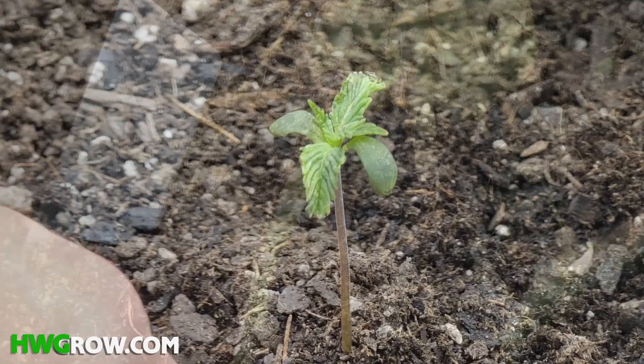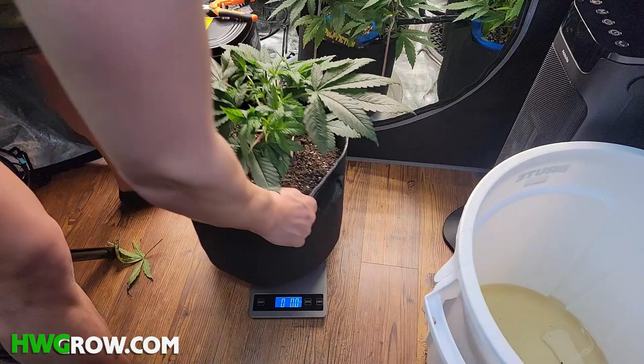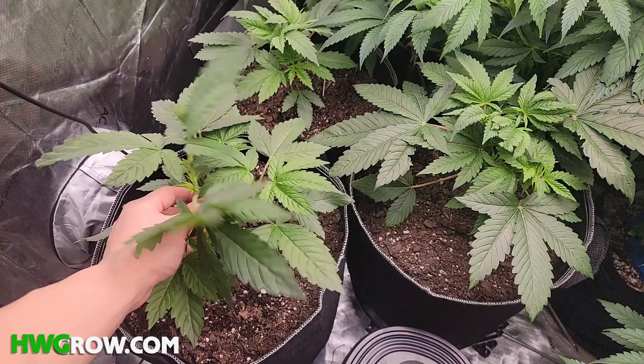Young plants can be overfed, so dunking is only recommended after a plant has an established root system. As soon as the plant's leaves extend further than the diameter of the pot, the plant is ready to dunk.